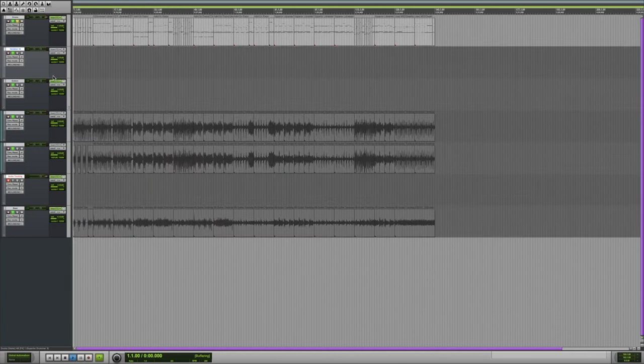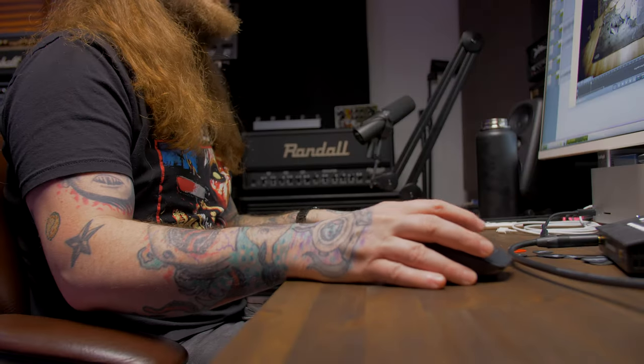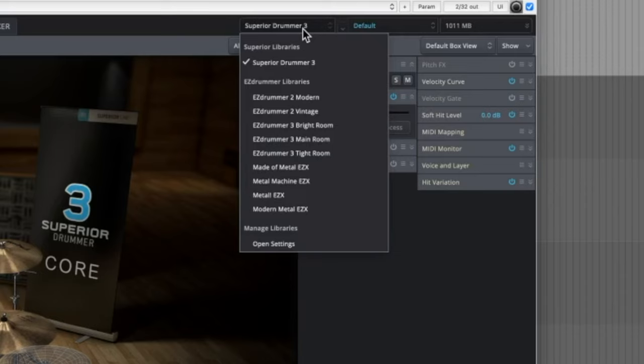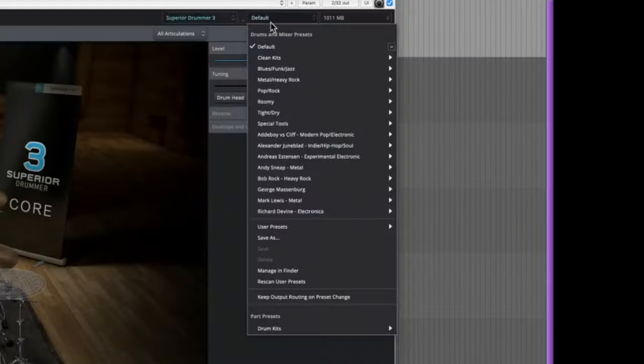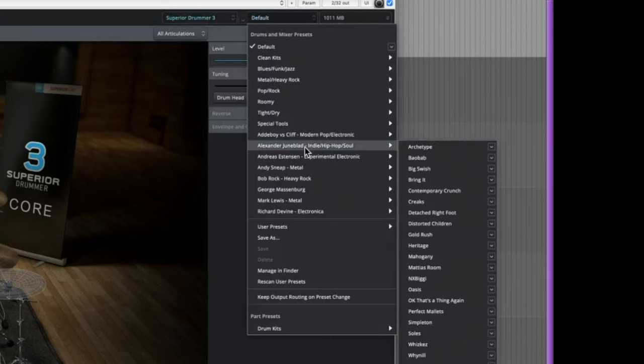Let's solo the drum track here. These are the default drums. Not the most metal drum sound in the world, but that's okay — we're going to help it out. One of the really cool things about Superior Drummer is they have these preset mixes that you can go with. If you go right here where it says default, you have drum and mixer presets. There's all sorts of really great sounds in here.